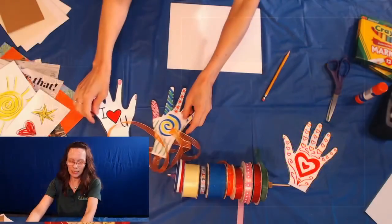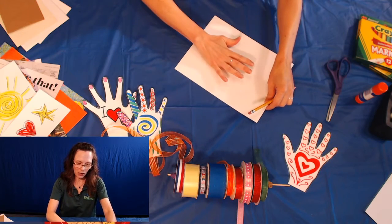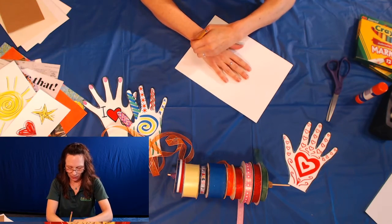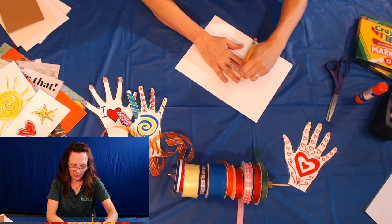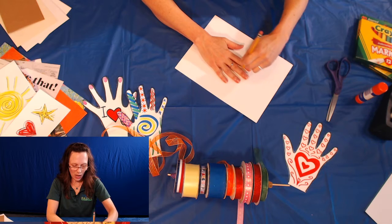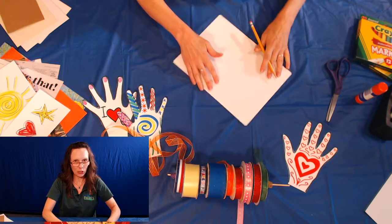The first thing that we need to do is draw a hand. We're just going to trace our hand in any shape or fashion that you'd like. So I'm going to use my pencil and draw around my hand. You can spread your fingers wide, or you can keep them close together — whatever you think is going to look good.